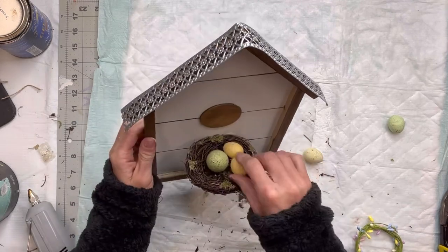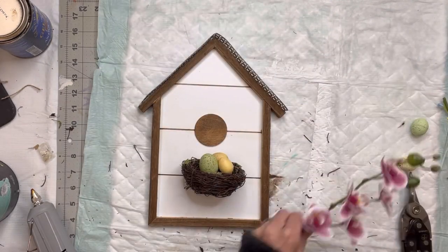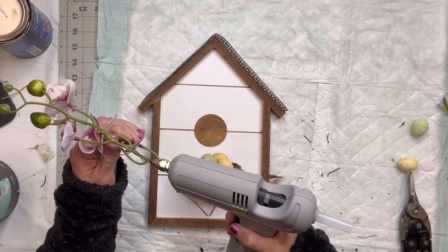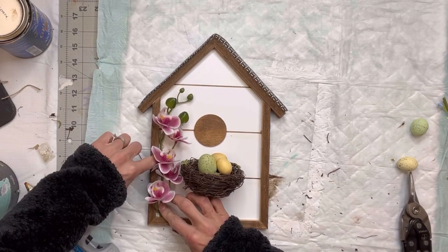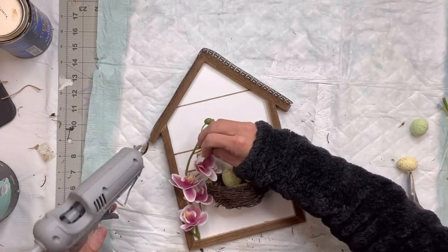I have this artificial floral pick and I'm just going to put that on the left side here — this just kind of gives it a little color. I'm adhering that down with hot glue as well.